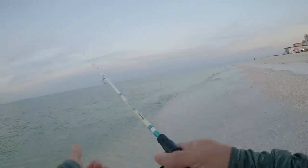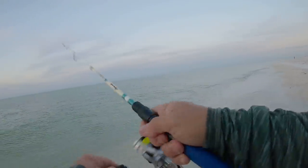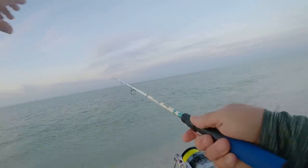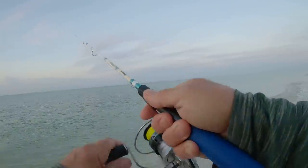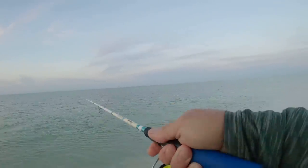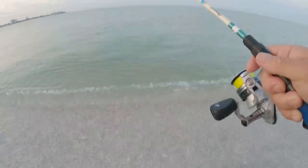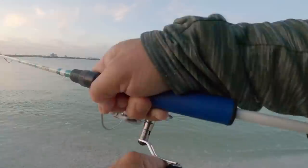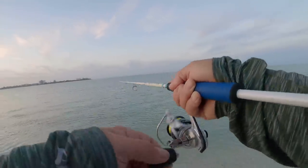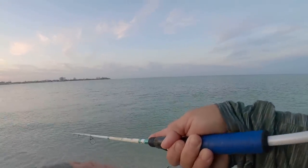Where are the pompano? The current is headed this way, so I'm casting diagonally up current and just bouncing it on the bottom. What's going on here is there's a channel that runs through there, there's also a sandbar out there. These fish like to hang out in that channel along the edge of the sandbar. The water is looking really clear - that water looks really good. If we can find some pompano, we'll be in good shape today.